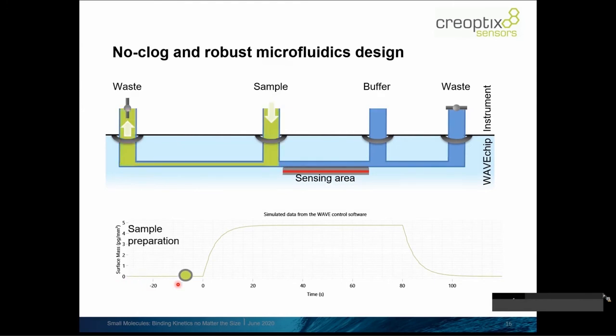At some point we perform a process we call sample preparation: we inject the sample — your analyte — at a certain desired concentration into the microfluidics. However, the outlet on the left-hand side is still open and we're still closed on the right-hand side. This means the sample is being prepared in this part of the microfluidics, already at its full concentration, located very closely to the sensing area.